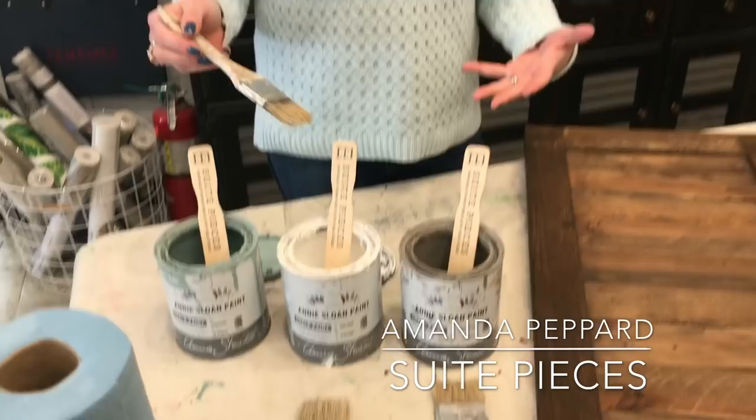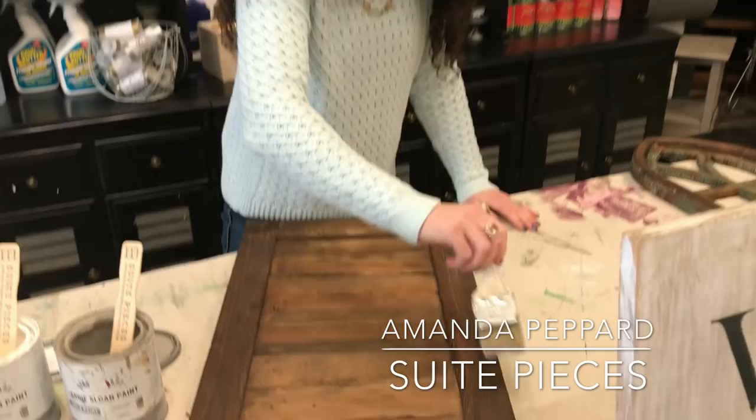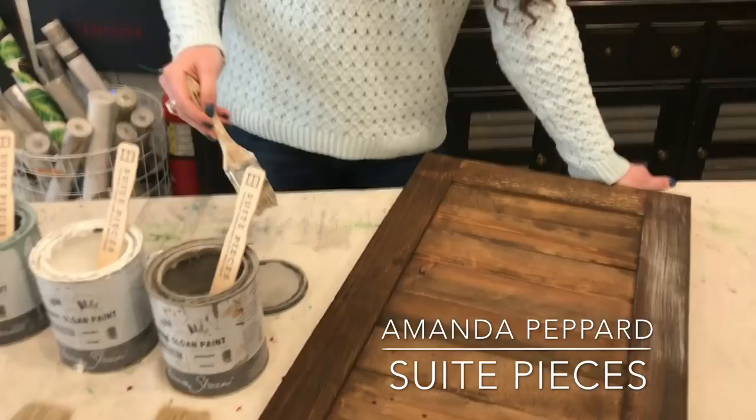How am I deciding which color to put first? It's just kind of what I'm going for. You can go light to dark, dark to light, colored then dark, colored then light — it really doesn't matter. So I dip my brush into a little bit of paint, wipe it off on the edge of the can. Depending on how heavy-handed you are, wipe it off on the can and then offload it onto something.